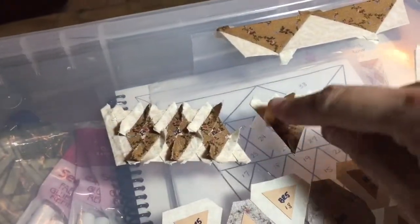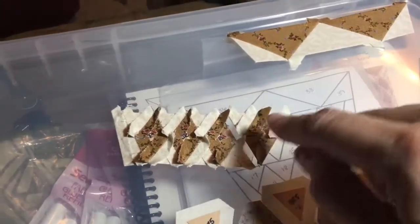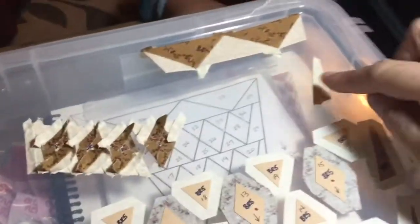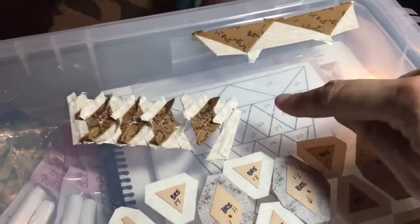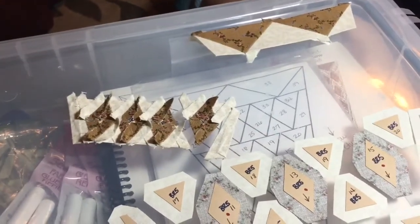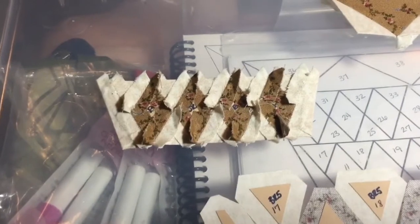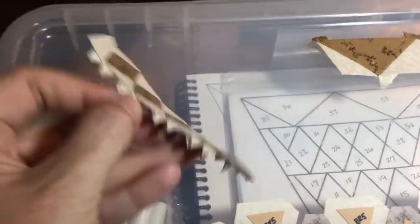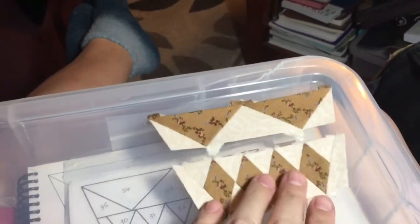I got this last diamond section put together, put my tape on it, and I'm going to attach it to this section, and then this goes here. I've got the whole second section completed. This is what you should have at this point, and this will attach to that.